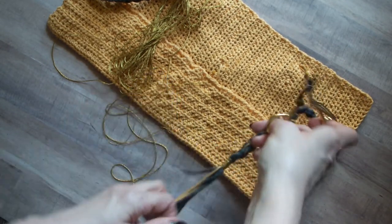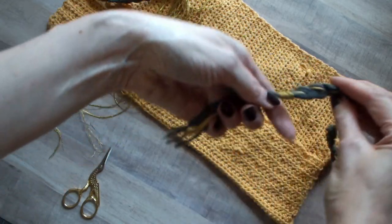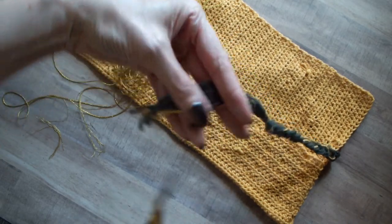And then trim down the ends to the length that you want them to be — the fringe. Mine are about an inch and a half.